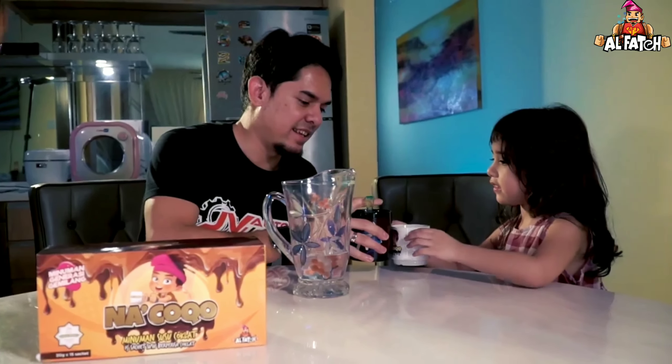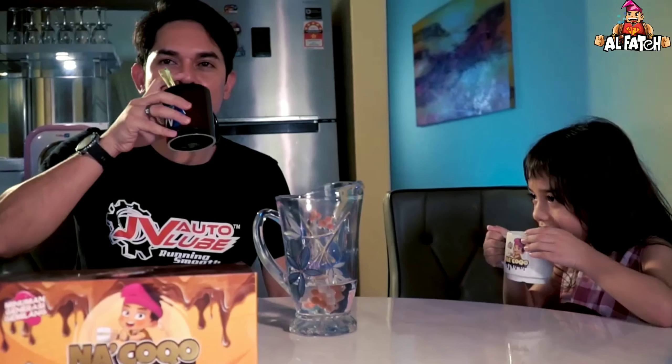Jadi Marissa nak Coco lagi tak? Anda pula macam mana? InsyaAllah, jumpa anda pada video yang akan datang. Dan kali ini adalah review daripada saya dan juga anak saya Marissa. Jom kita minum sama-sama Marissa. Jom kita minum. Orang tua pun suka. Jangan nak kata anak lemon ni, habiskan kita sendiri habiskan. InsyaAllah. Bye bye, kita jumpa lagi pada lain hari, lain waktu. Assalamualaikum warahmatullahi wabarakatuh. Saya Wasrin dan ini Marissa. Kita jumpa lagi untuk di lain-lain hari. Bye bye. Bye bye Marissa.